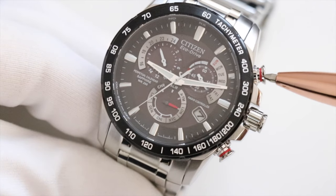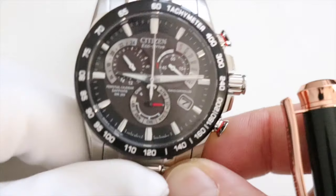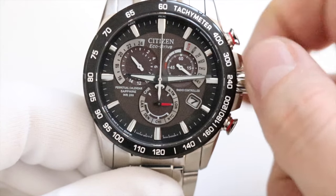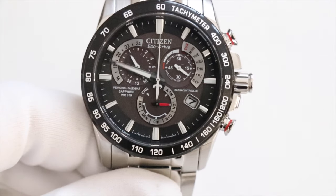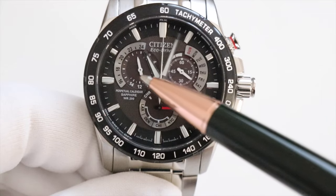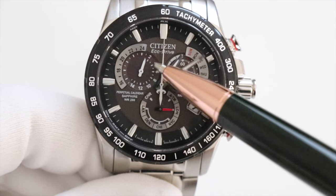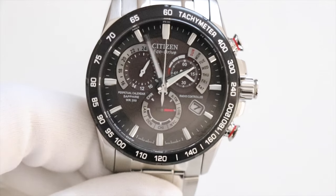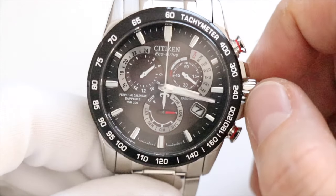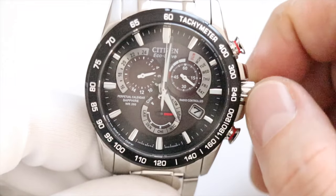With the crown still out all the way, press the bottom push button — the big hands wiggle, indicating the time can be set. Turn the crown to set the time; you can go clockwise or anti-clockwise. To speed things up, sweep your finger down the crown and it takes off on its own. Keep your eye on the 24-hour clock to confirm morning or afternoon — the 24-hour dial moves with the hands, so you can see midnight, one in the morning, two in the morning, and so on. To stop, just turn the crown.